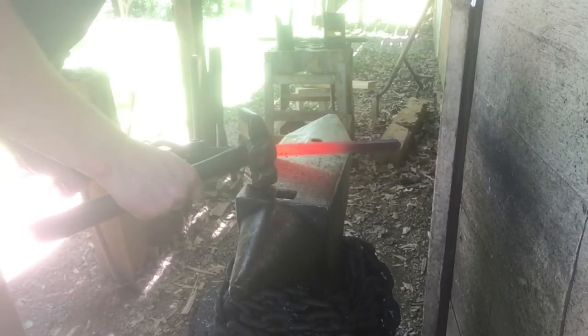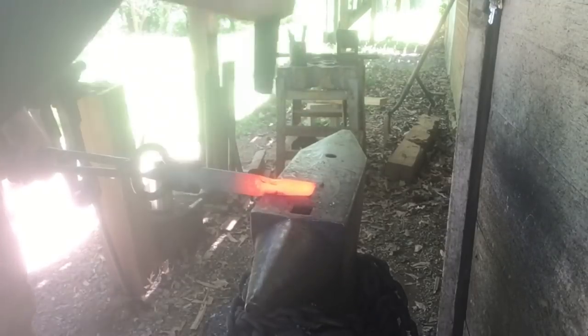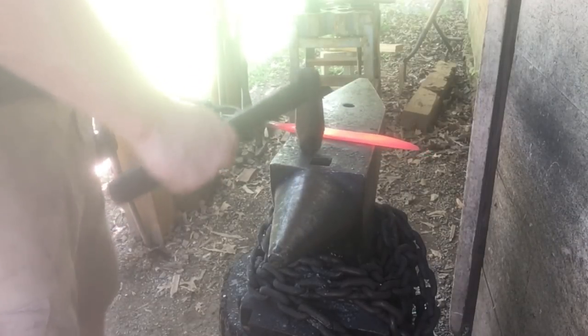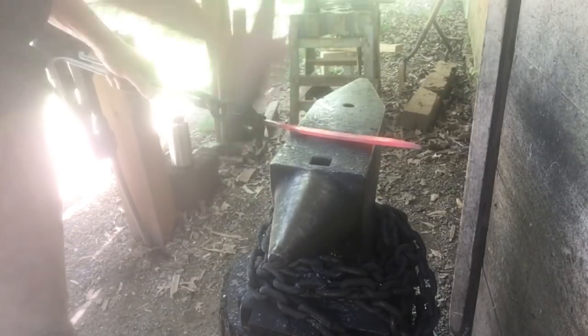I'll make another set down on this side and start bringing this material back for forging the tang. Now it's just a matter of cutting off the excess and forging out a tang. I've got the tang forged out where I like it. Now it's time to lay on the edge bevels. I've got my dog's head hammer — I'm going to go for a saber grind on this, starting about two thirds of the way up the blade and just working my way towards the edge.